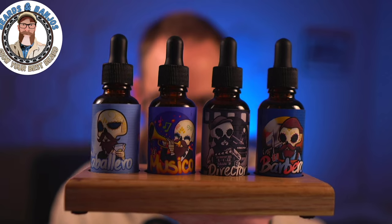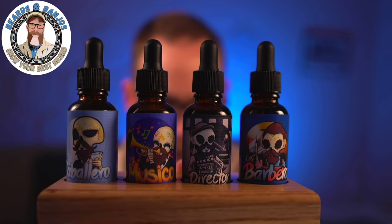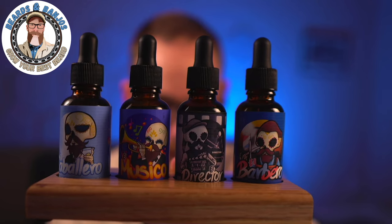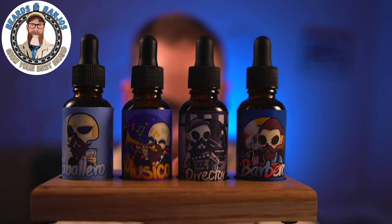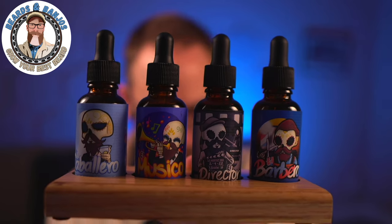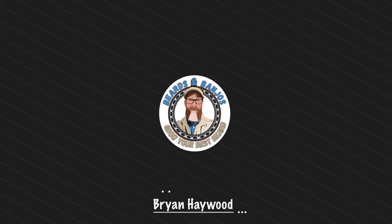We've got a new company alert today — Los Muertos Beard Company out of Houston, Texas. Look at that artwork and those colors, just a great theme going on here. I've got four different scents, four oils, a balm, and a beard wash to go over with you guys. Welcome — my name is Brian, this is my Beards and Banjos YouTube channel where we try to help you grow your best beard possible.